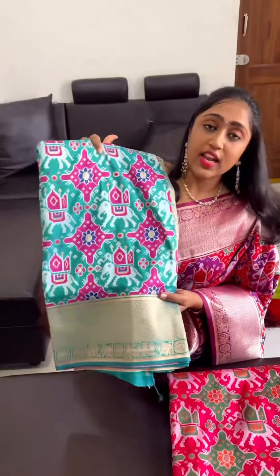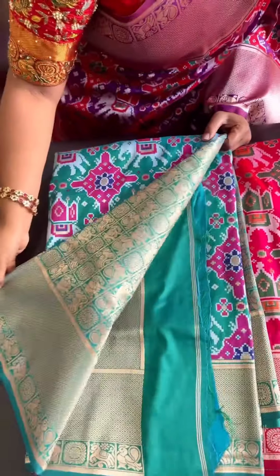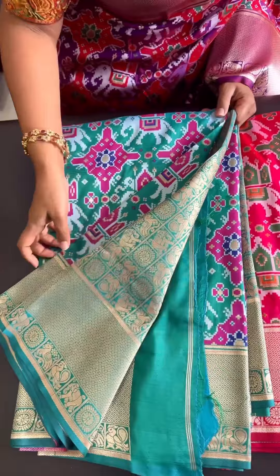You can see light rama green or feroz green color combination. This has the magenta pink and the blue color combination. This is how it looks. This also comes in the dual tone.